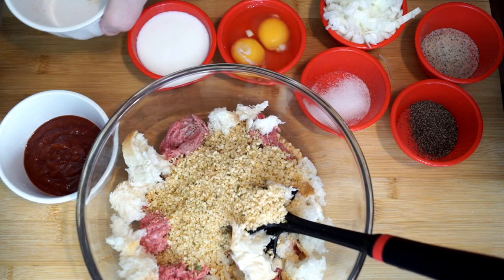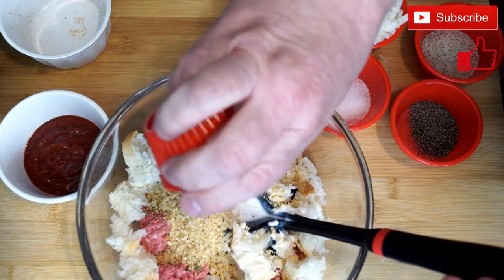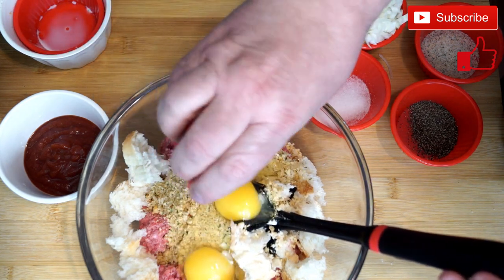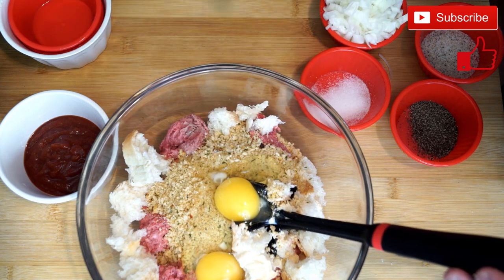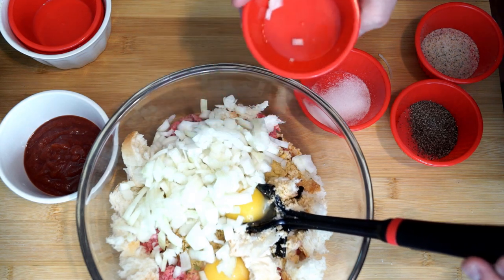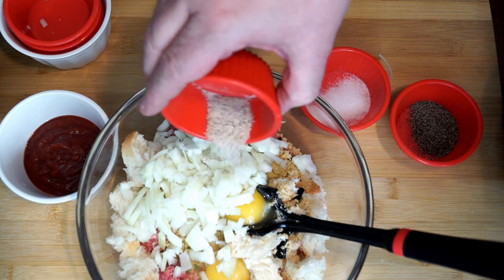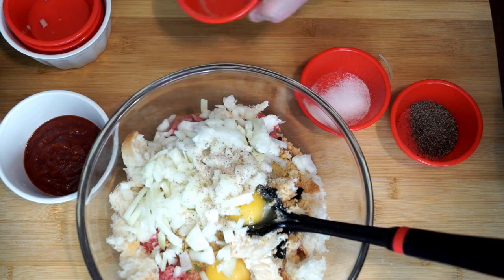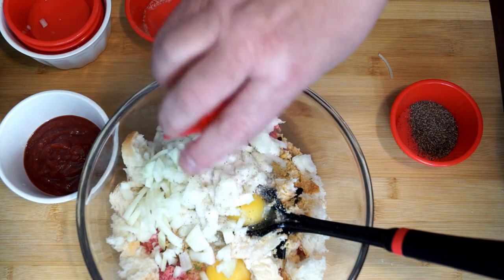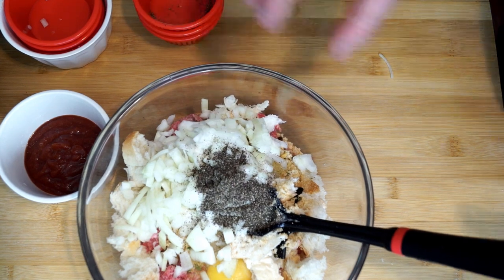Then I'm going to add three-fourths cup of panko bread crumbs, a half a cup of milk, two eggs, a small onion chopped up, one teaspoon of garlic powder, one teaspoon of salt, and one teaspoon of pepper. These are basically the seasonings you're putting in — you're not really having to add a lot to make this.